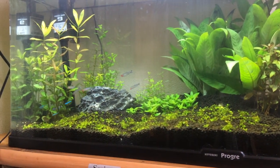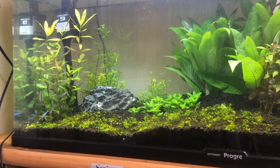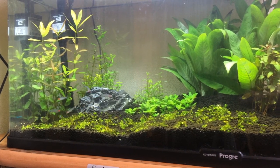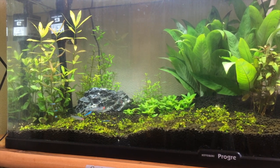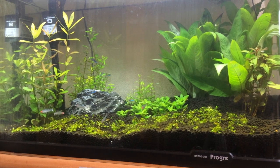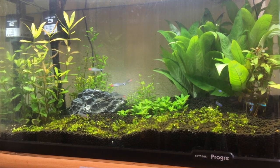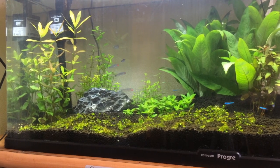Inside the tank I've got some green neon tetras — five of those — and five rummy nose tetras at the moment. After a few more weeks I'm going to add a little bit more fish, keeping it to simple fish like this. Other times I had rainbow fish and mini puffer, but I don't want to spend too much money until I really understand that this has gone stable. Because after the last crash it was really heartbreaking. But so far, so good — it's been two weeks.